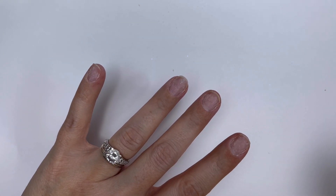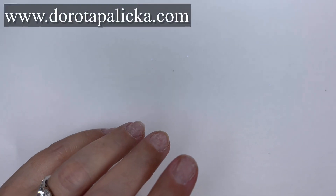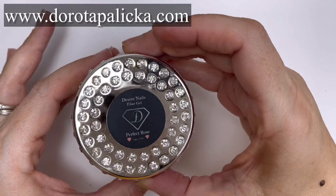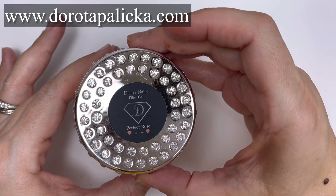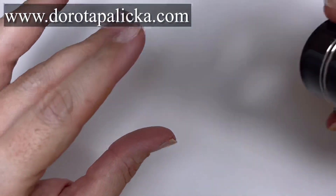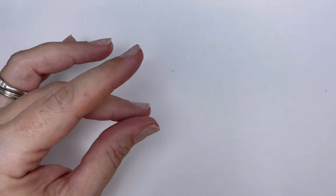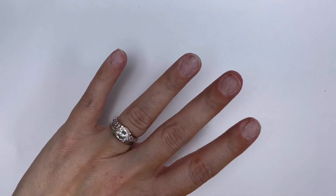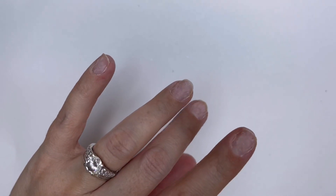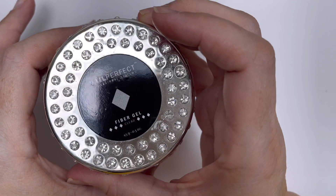Hello my loves, today we're going to be using some beautiful fiber gel I was kindly gifted from Dorota Palicka. This is the Perfect Rose fiber gel - it's absolutely beautiful - and also the Design Nails gel art in white French. This is from Dorota's brand; she's taken over what was Nail Perfect, so it's now Dorota's brand.